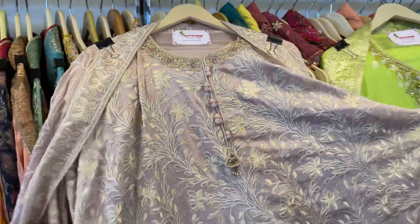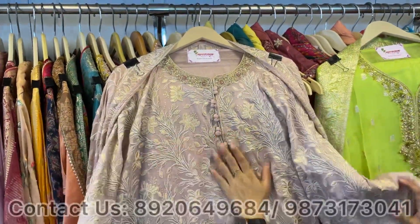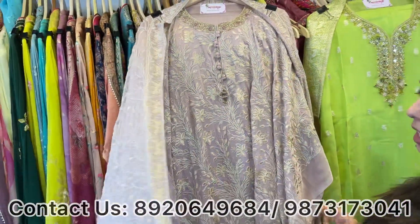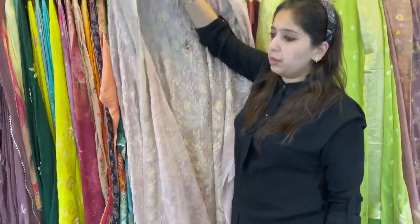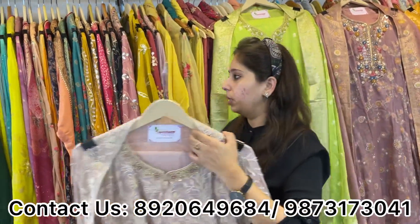Next design — this is a Pakistani concept, a very beautiful piece. Any big size can be done — 5XL, 6XL. All over embroidery, hand work ki neckline, and a lovely Pakistani dhupatta. 2 to 3 colors available, no size issue. Price range approximately 4000 only.